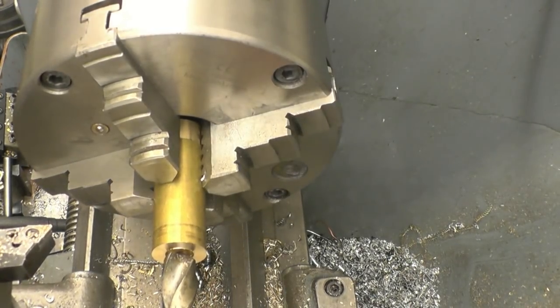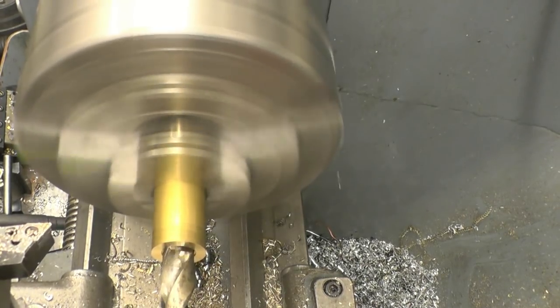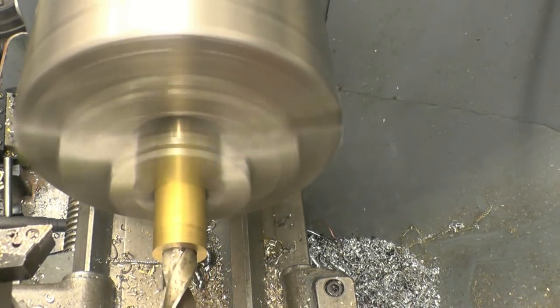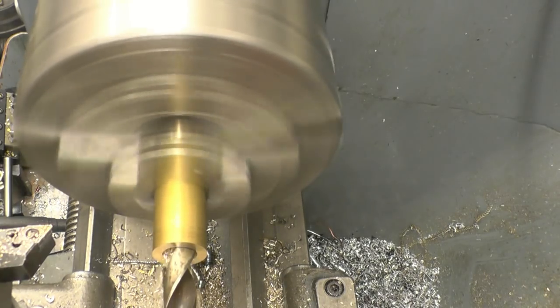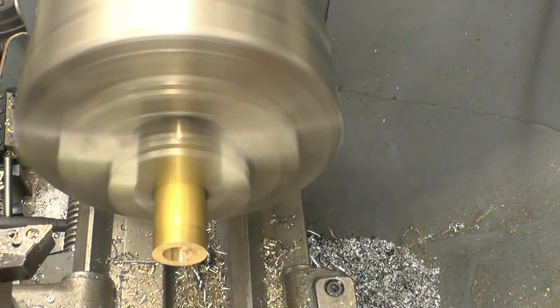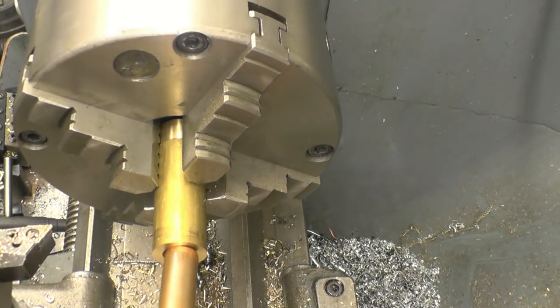A nice imperial drill here — 19/32nd — very, very near the 15-wheel size. That'll do the job, very nice indeed.